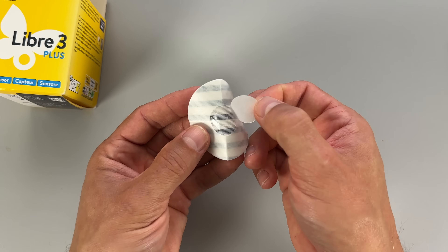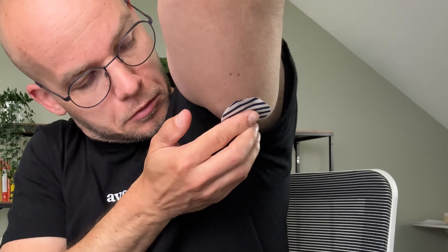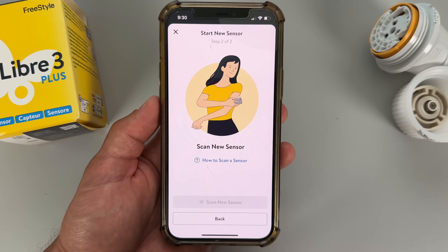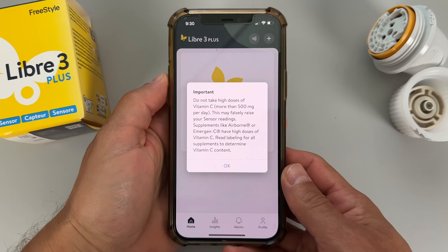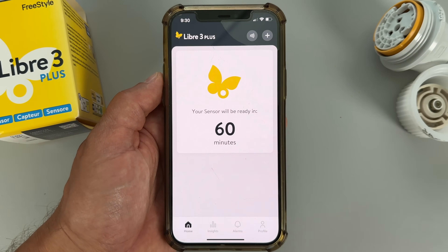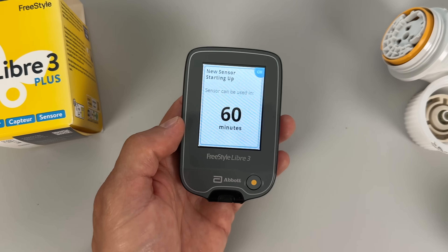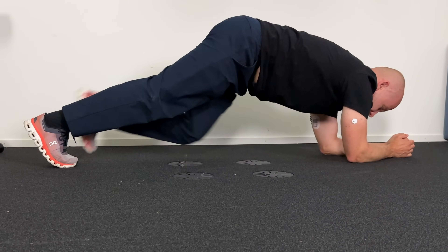If you want extra security you can use an overtape — I usually apply one around the halfway point of the sensor's lifetime, and I like the patches from SkinGrip. For viewing data, you have two options: the mobile app or a dedicated Libre 3 reader. To activate the sensor, tap 'scan new sensor' and hold your phone close to the sensor for a couple of seconds. This starts a 60-minute warm-up, after which glucose readings begin. You can't use both phone and reader simultaneously, as each sensor can only feed data to one device at a time. The official Bluetooth range is 33 feet, but from my experience the signal travels through a couple of walls just fine.